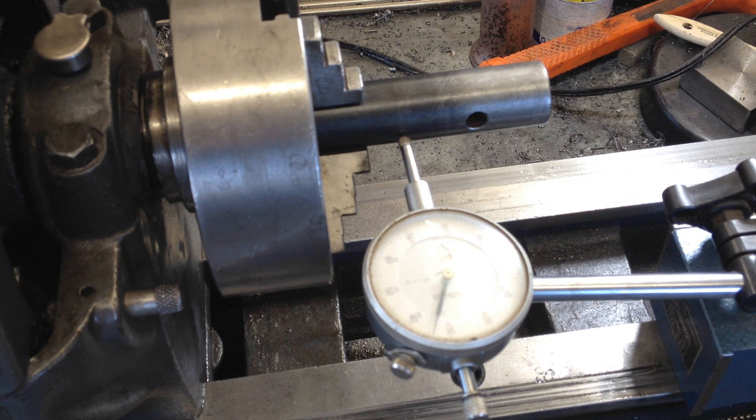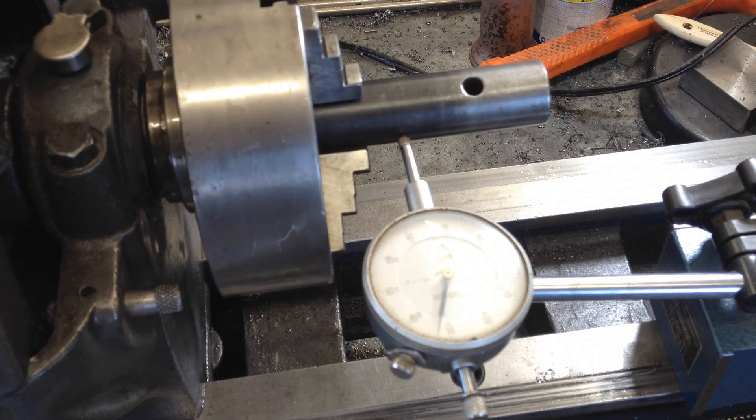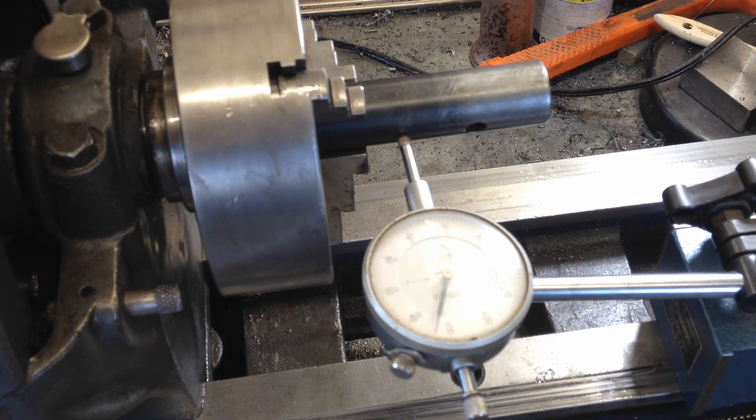This lathe is a 1943 model — a 73-year-old lathe. Everything considered, it's good enough. Hope you enjoyed this video about the grinding. If you have any suggestions on this, do let me know — I would like to hear it.